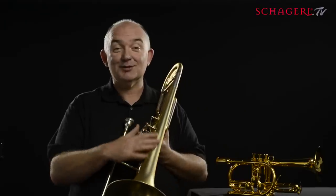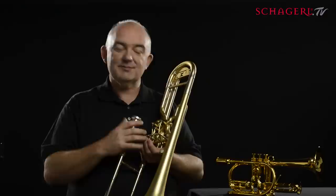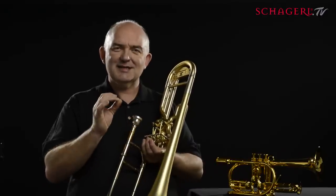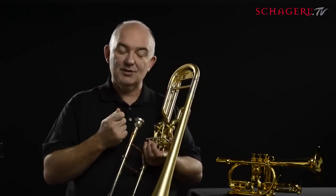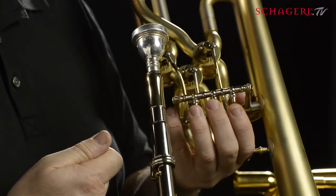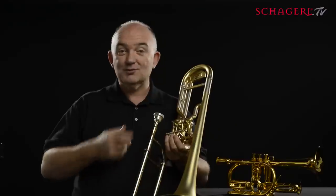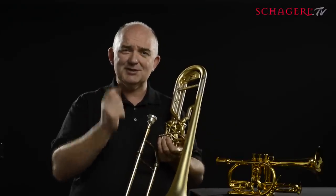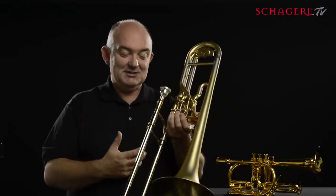Why did I want a Superbone? It was something I really wanted Shargall to build for me. The reason was that sometimes rotary valves — the articulation on them is just different than you can get with a trombone, and I wanted to be able to make that sound while still playing a trombone. Someone did say to me, why don't you just get a valve trombone? But of course then you don't have that wonderful articulation you can get with the slide. I want everything at once, and this instrument does it.